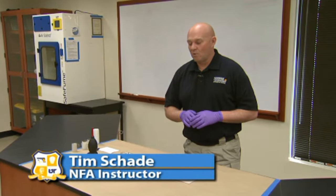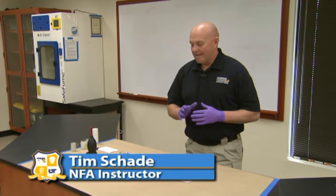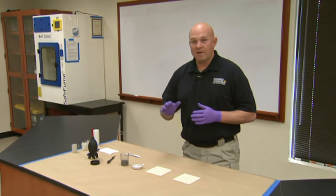Hello, we're at the National Forensic Academy, and what we're going to demonstrate now is lifting latent prints with magnetic powder.